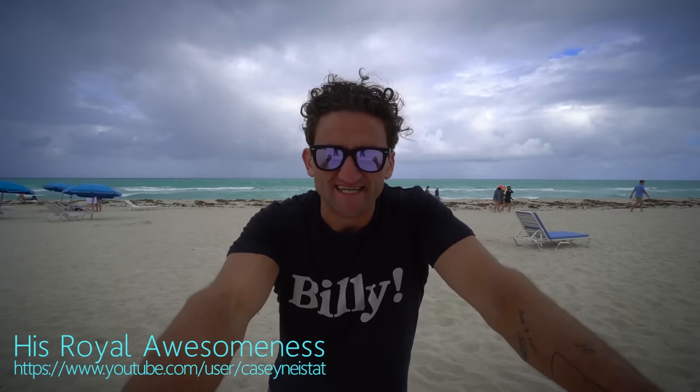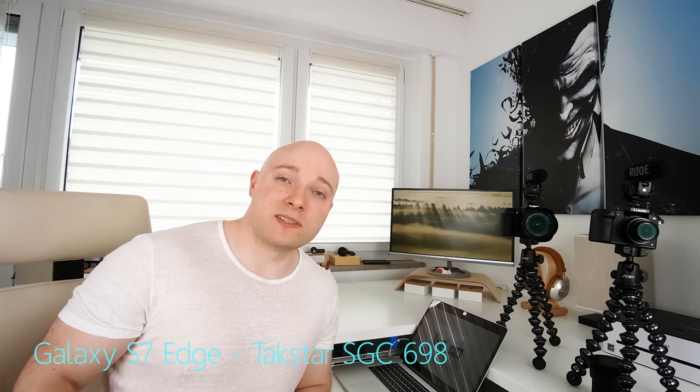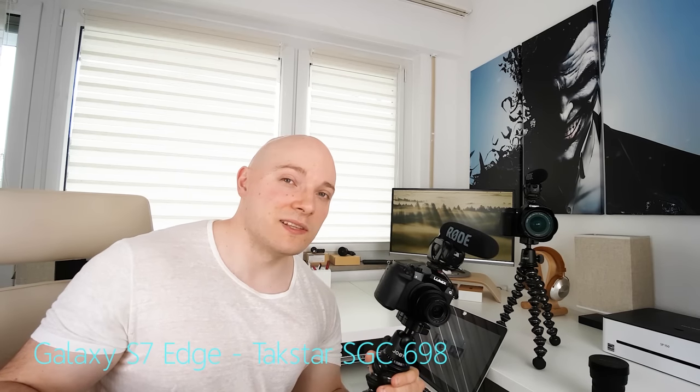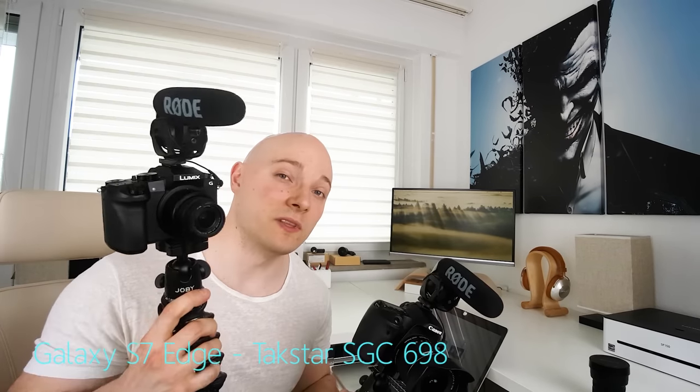As we all know, the vlog's back, and so is this series. Can you vlog like Casey Neistat using the Panasonic G7? And what do you have to do to get this kind of quality out of this camera?